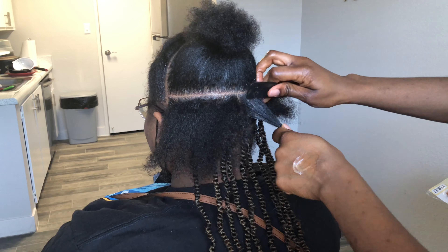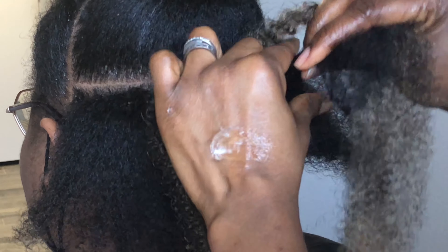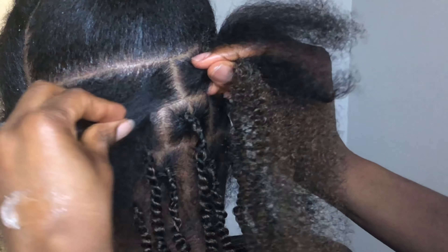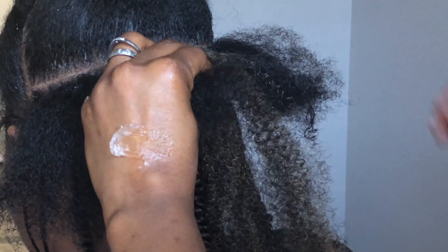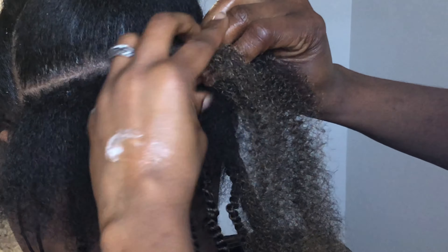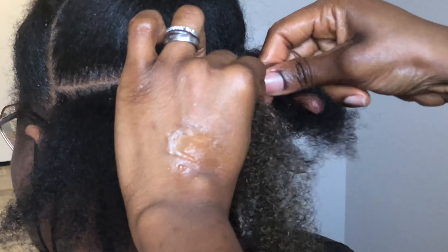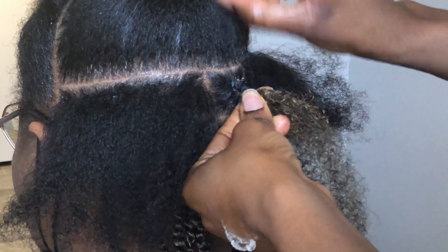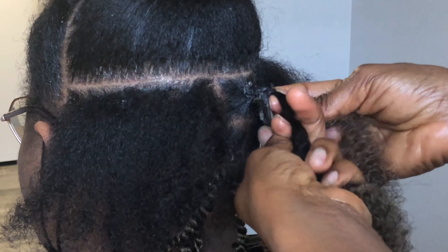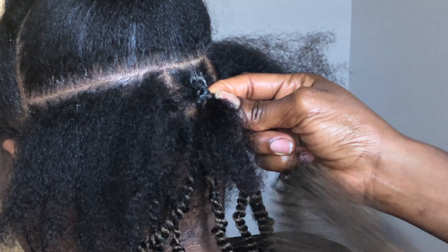I twist each strand — the one on my right and the one on my left — and then I twist the strands together. Here's the zoomed part. I split the hair, split the braiding hair, braid like three or four times depending on the grip. Sometimes I braid up to five or six times where the hair was thicker, and then I start to twist.